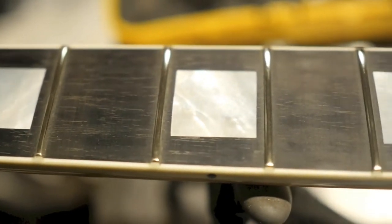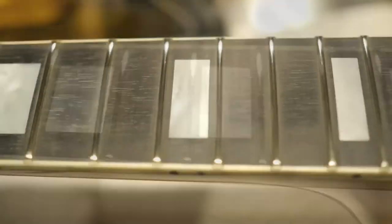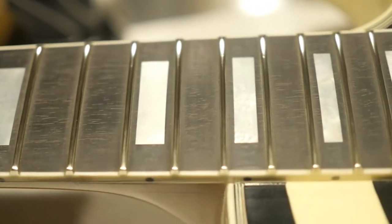Now that that's completed, you can see that all the frets are nice and shiny. That's going to make them play a lot smoother and just make the guitar more enjoyable to play in general.